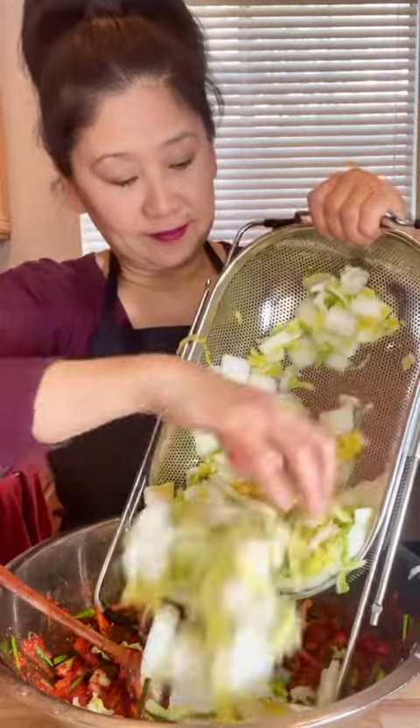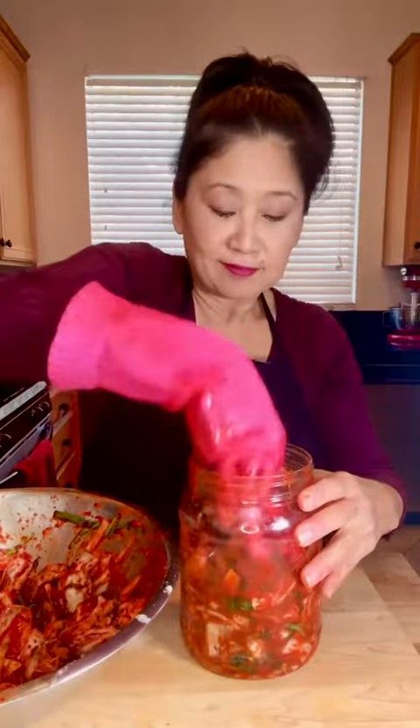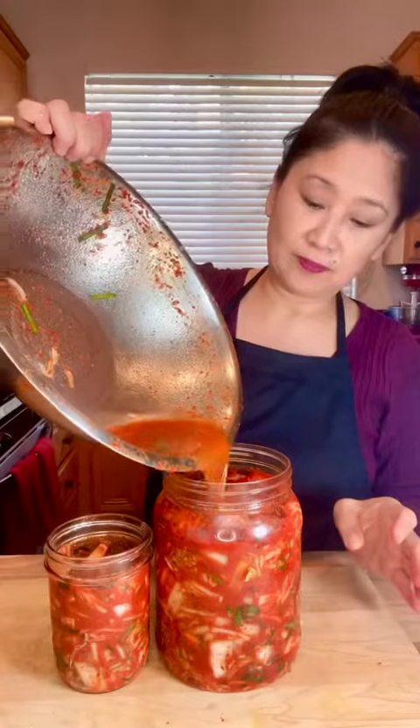Add in the chopped vegetables and mix together. Add the drained cabbage and, using kitchen gloves, mix together until the cabbage is evenly coated. Taste and add more seasoning or gochugaru to taste. Transfer to containers or jars, press down to remove air pockets, and add some water to get any remaining paste.